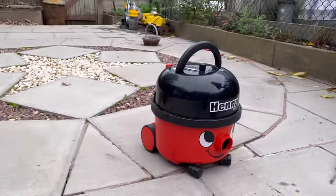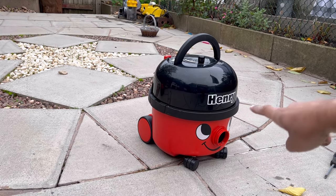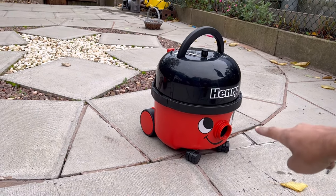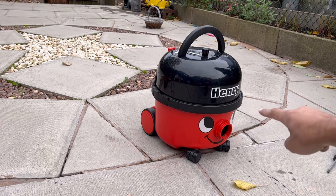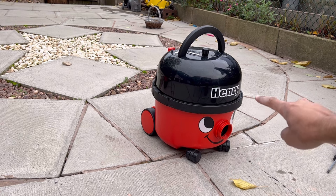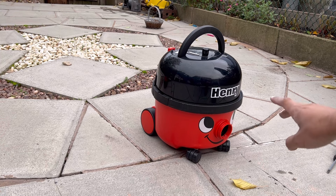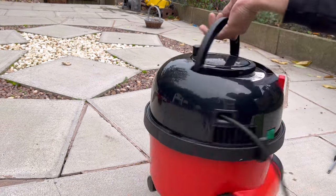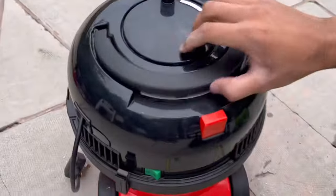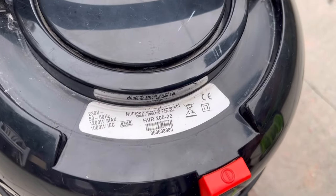Moving on — we've got the 2006 Henry, which you haven't seen before. This model has a place in my heart because this is the very first Henry in my family. It was owned by my auntie since 2006 from new; it basically broke and she's got a Dyson Ball now. So here it is — the Henry HVR 200-22, from week six of 2006.